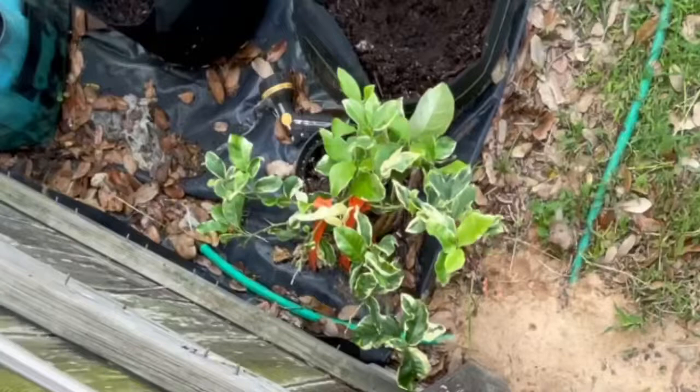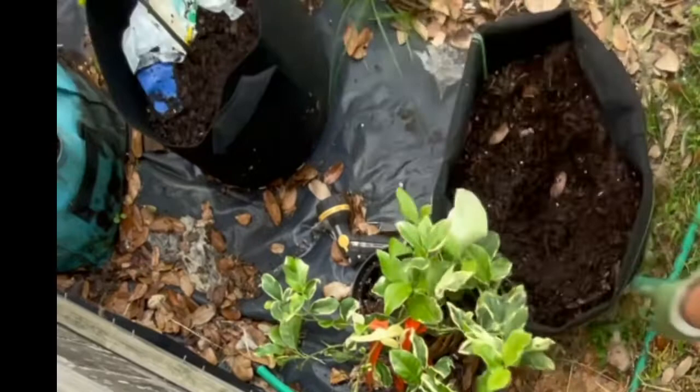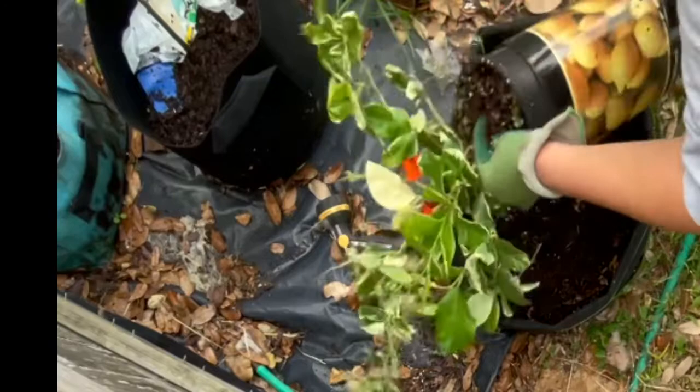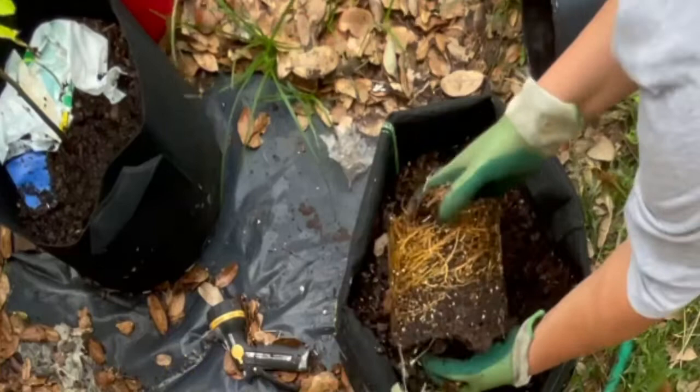I had to mute the sound because the wind was extremely loud and it was unbearable. I just want to show you my repotting of my Eureka lemon tree. I'm putting it in a grow bag and making a little well in the center to make sure it's going to fit. I had no idea that it had two pots, but as I removed the tree, look how root bound this was.